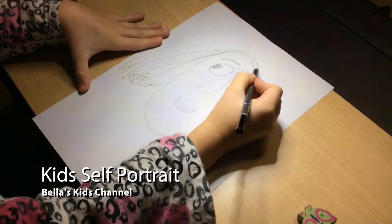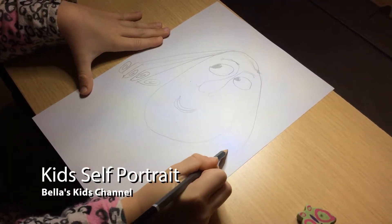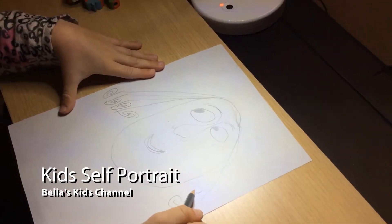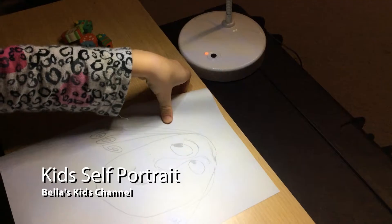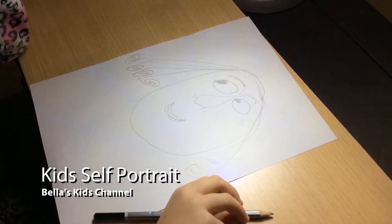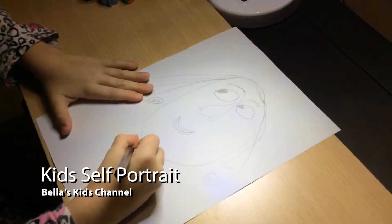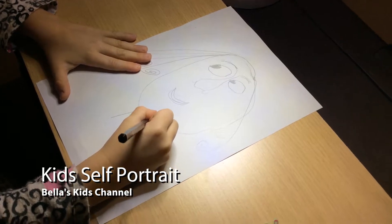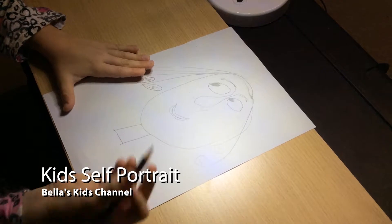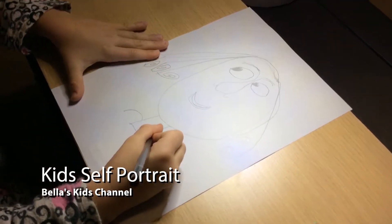There, and then if you want to do it on the other side you do that. Now I'm going to do the neck — you only need it a bit like that, and then do that. Then for the shoulders you'll just do a little bit like that.